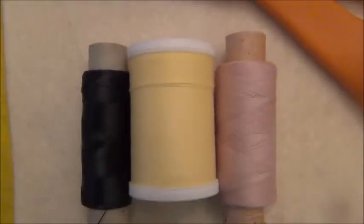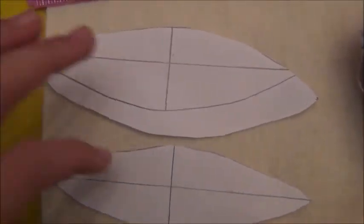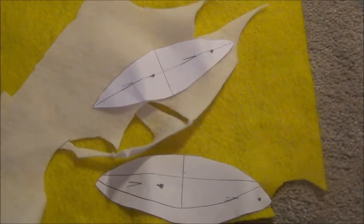For this plush you're going to need felt in the colors black, yellow, and cream; thread in the same colors; some pins; fabric scissors; the template — which is two leaf shapes where the smaller one should be about half a centimeter smaller than the big one — a sewing needle, and some stuffing.